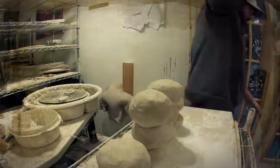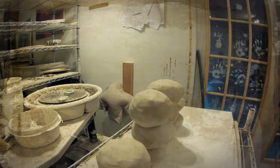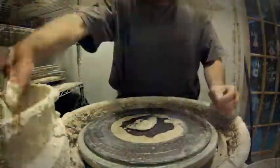Welcome to day one of the Clay 360 project. This project is basically recording every step of the ceramic process from start to finish of every pot that's going to be fired in our wood kiln.